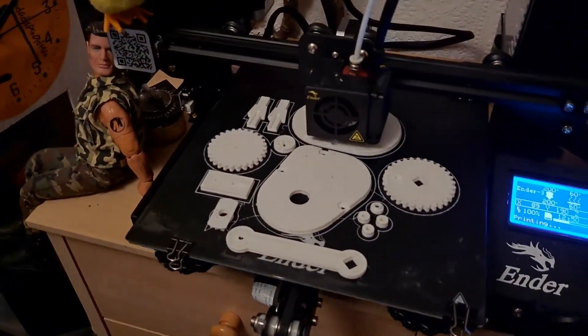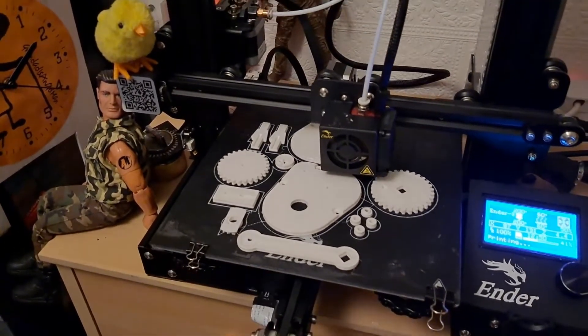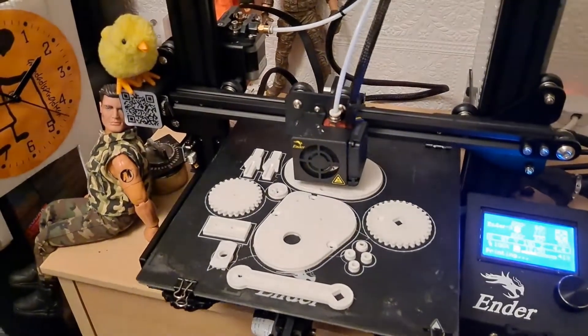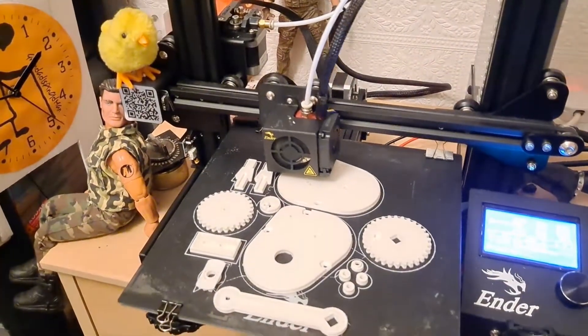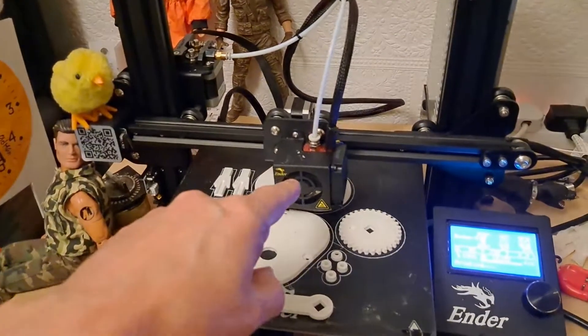I just hope it still works. There was a real panic this morning when everything was going wrong. To be on the safe side, I've ordered a new hot end.